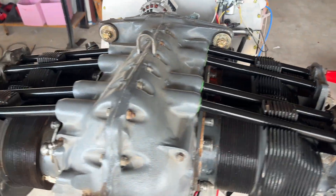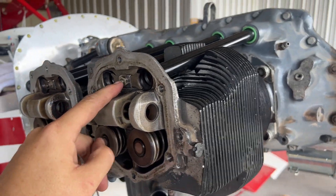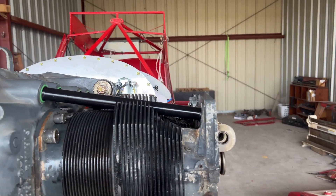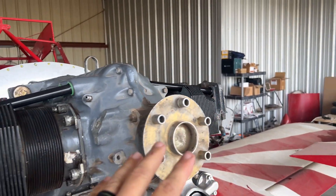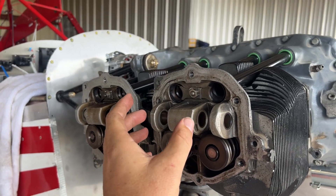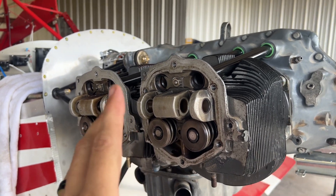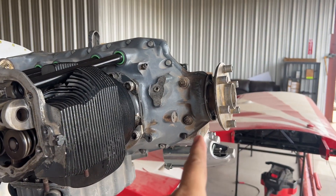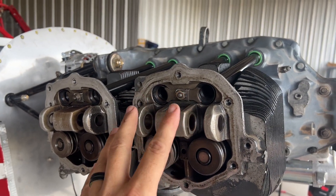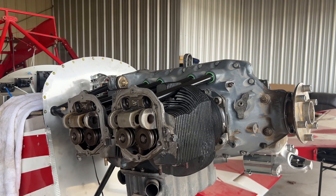This is all done and it looks fantastic. In the time lapse you may have noticed I did the nuts and bolts backwards on one side, but I got that fixed. Next up, I want to get the valve covers put on, which means we've got to put the rockers back inside and put the pin in. As long as I put this on a compression stroke, these should be closed enough to put those on.